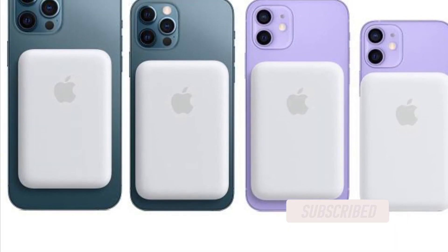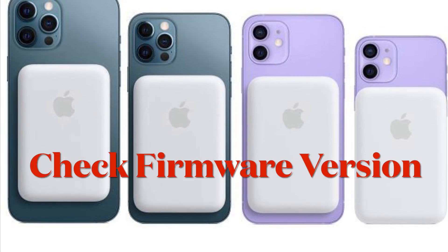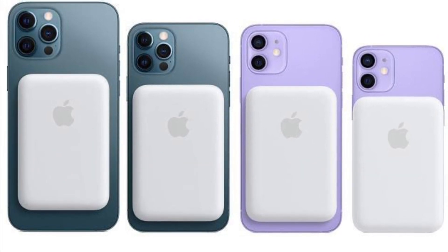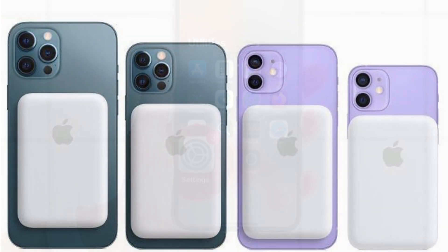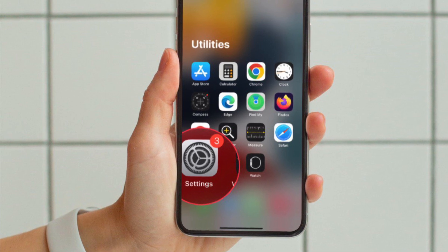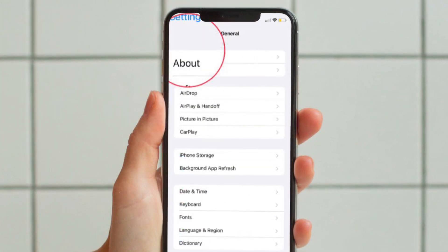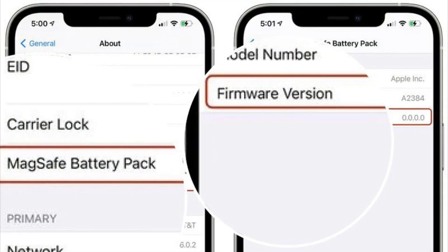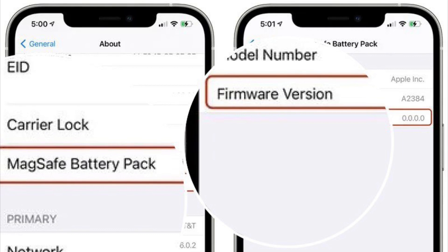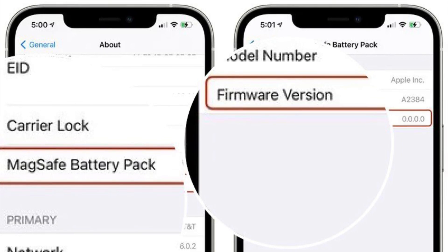First, let's learn how to check your firmware version. Simply attach the MagSafe battery pack to a MagSafe-compatible iPhone. After that, open up the Settings app on your iPhone, then tap General, then select About, and then choose MagSafe Battery Pack. The firmware version is listed at the bottom of the MagSafe Battery Pack section.